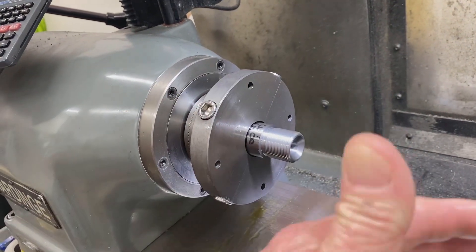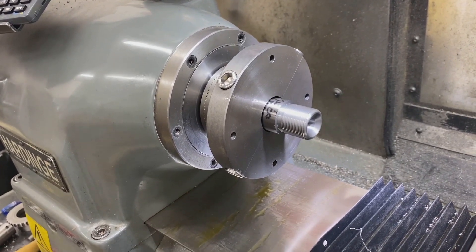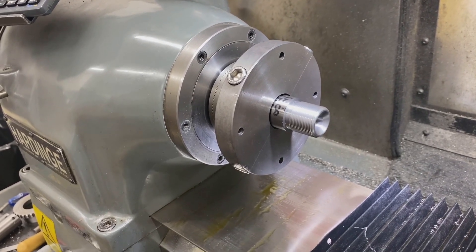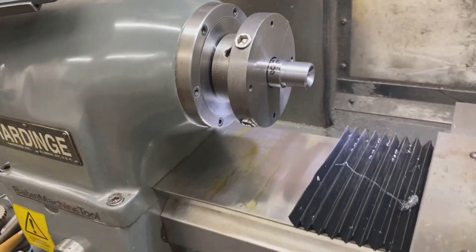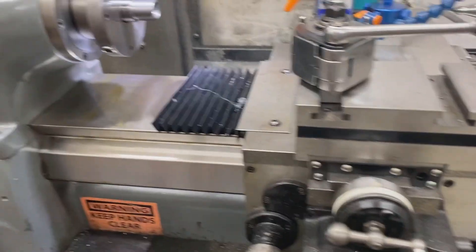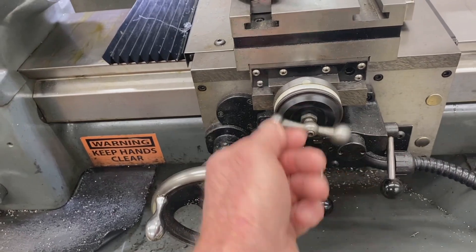Obviously concentric with the spindle — all we need to do is run a reamer in now for a couple hundred thousandths to clean everything up, create the lead, and that's it — the project's finished. This really is such a nice lathe because I can run everything CNC, and without even touching a button I can change it to manual.